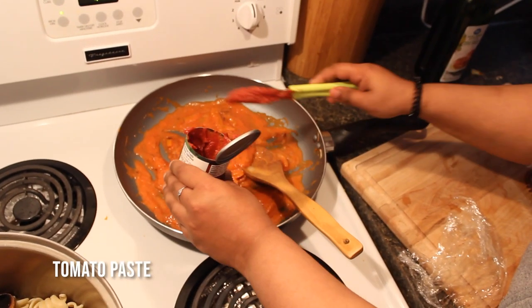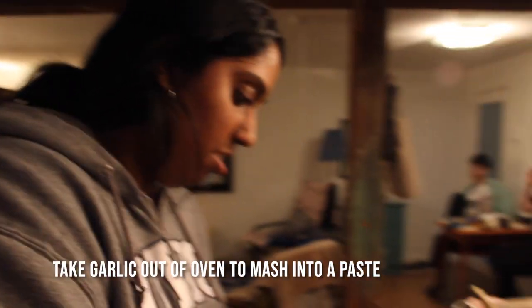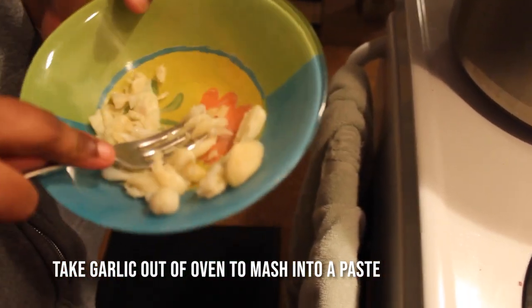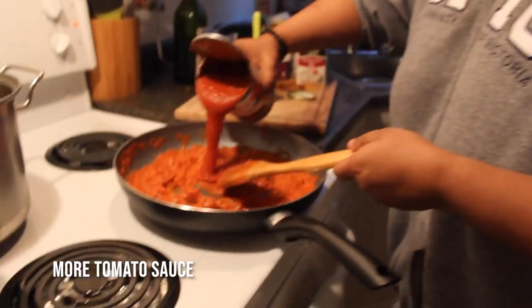Now we copy and paste the tomatoes. You got that from the oven because you're going to do what with it? Mash it up. Then we mash it like Mecham. We're going to add more tomato sauce because we can't get enough.